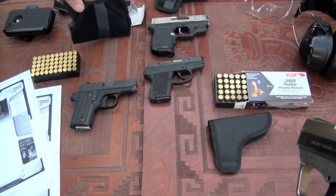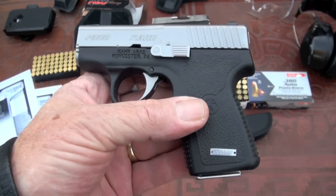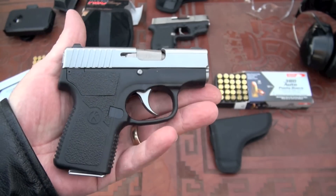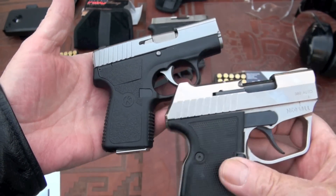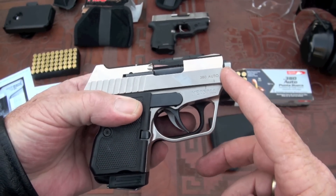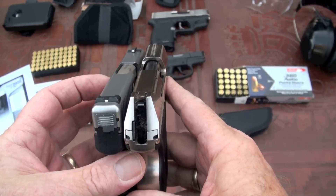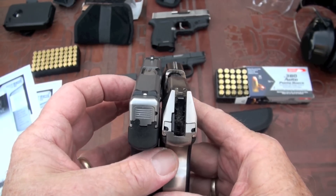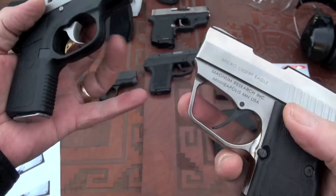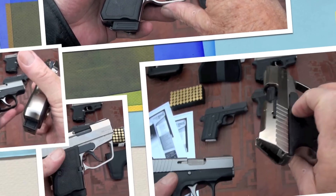Here's the Kahr P380 — another nice pistol. Putting the Micro Desert Eagle right beside it, you've got a shorter barrel on the Desert Eagle and it's very close in overall size, though there's a little more width on the Desert Eagle right through the middle. That's the best comparison I can give you.